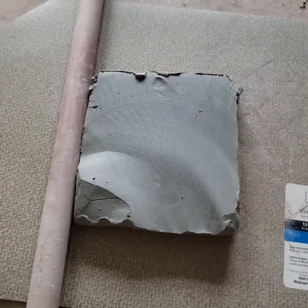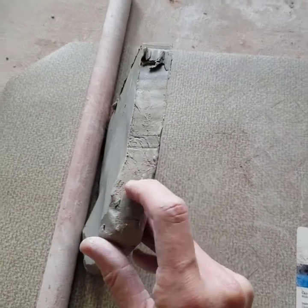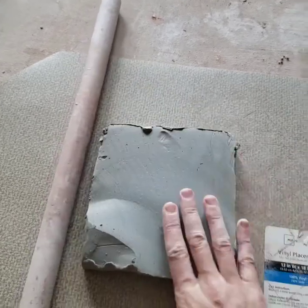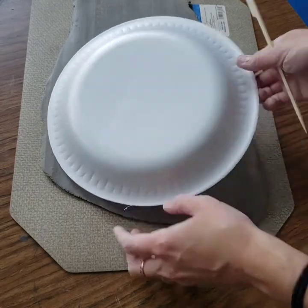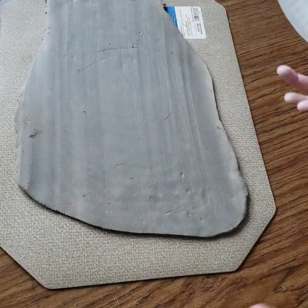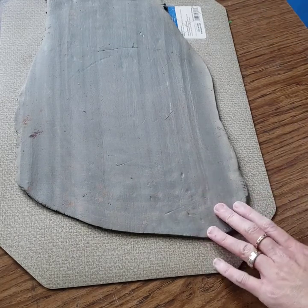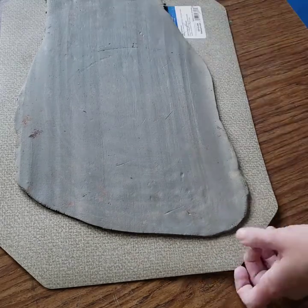If you're not a hundred percent sure on how thick one quarter of an inch is, it is about the thickness of a standard pencil. So this is about double that size, so you need to roll this out to about half of this thickness. One tip I can give you is when you are rolling out your clay, make sure that you are rotating it maybe a quarter of a turn each time that you roll it so that you get a nice even slab and not a real long slab rolled out.